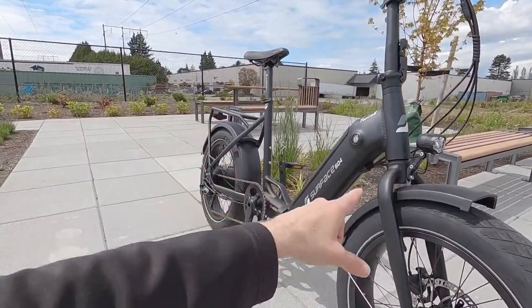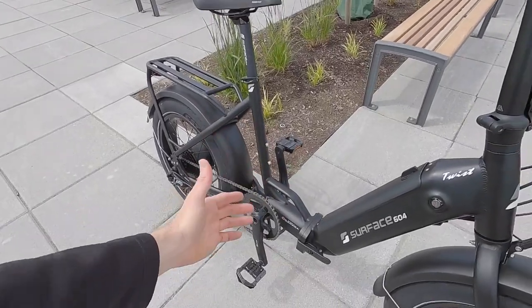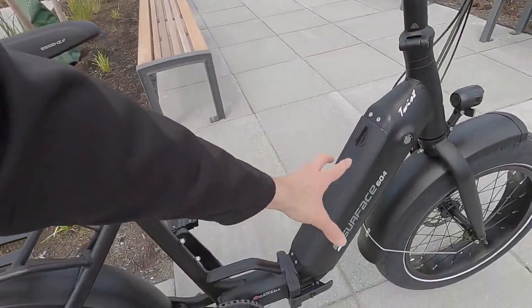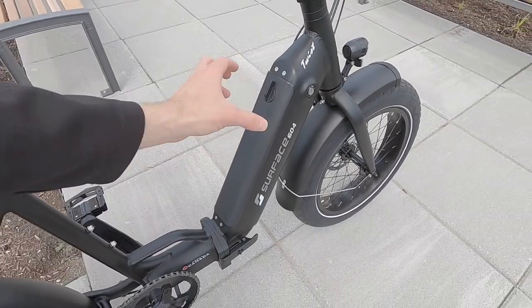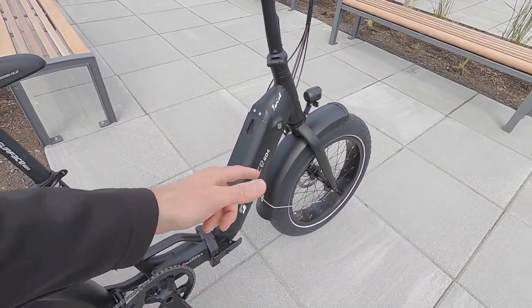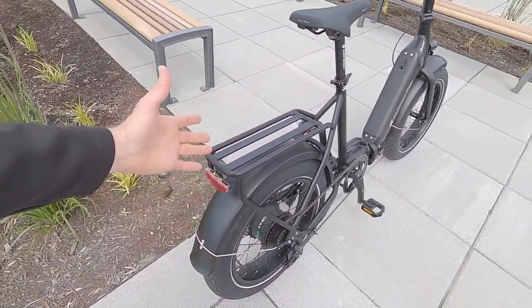It's gonna be less flexy, considering this is already a step-through frame — you will get some frame flex — but it's just so open and easy to approach. It's priced at $2,399 USD and weighs about 59 pounds. That's kind of a lot, but the battery pack weighs about 8.2 pounds, so if you take that off you're down to maybe 50 pounds, and for a bike that has fenders, lights, and an integrated rear rack, I think that's okay.